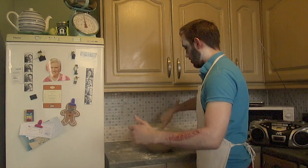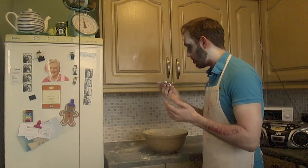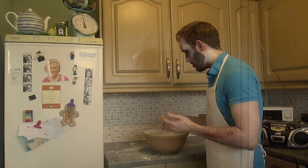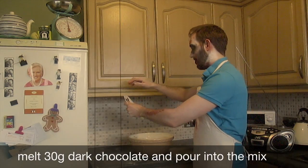Mix again until the dough and flour is fully absorbed. We really need to work on your skills. Finally, get 30 grams of dark chocolate and melt it, then add the melted chocolate to the mix.